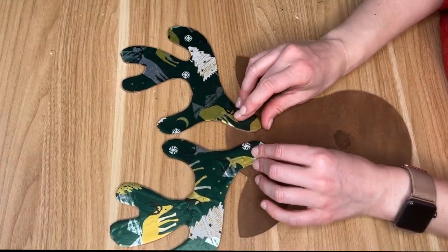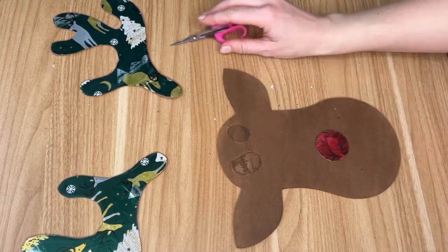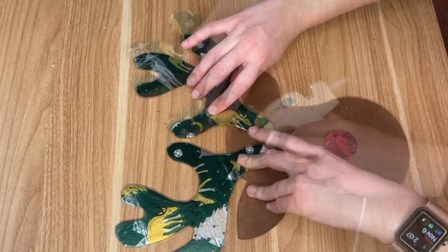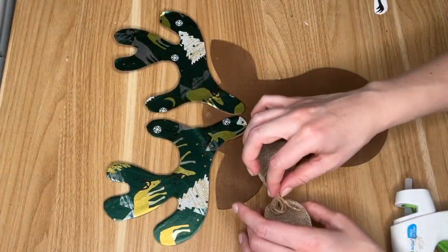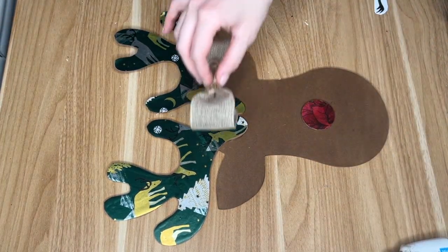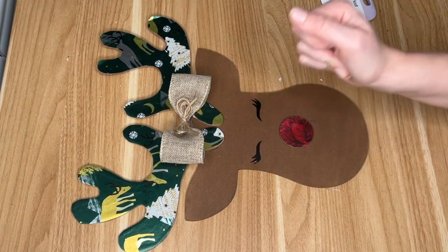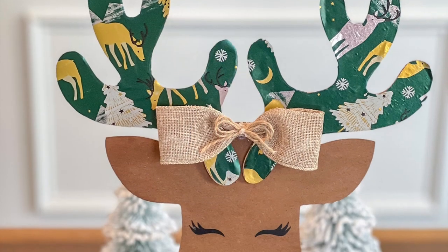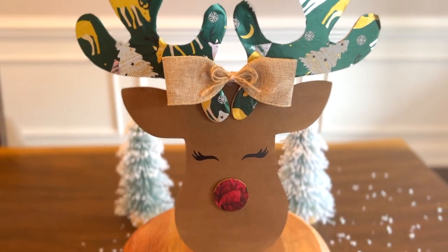I did the same thing to the right side antlers, then grabbed my hot glue gun to piece everything back together — first laying down the nose and then hot gluing on the antlers. Once I did this I thought I was done, but the deer was looking a little bare so I wanted to add some more embellishments. I kept it woodland and rustic looking with a burlap bow and a jute bow on the inside, and then I decided to add some eyelashes to the deer which really pulled together the entire look.